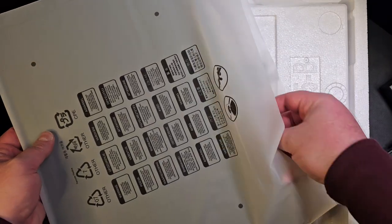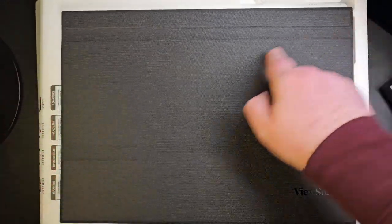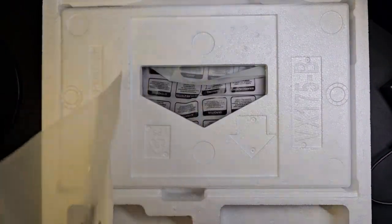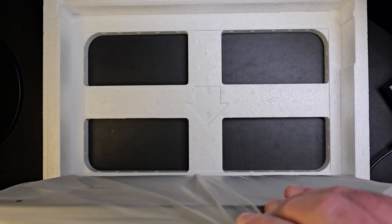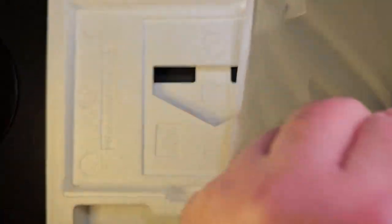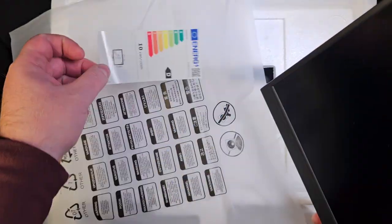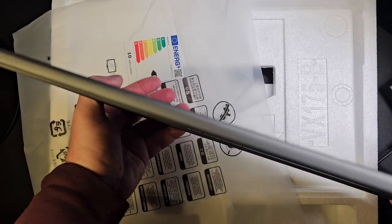So this is the cover that goes over the screen to protect it — that's how big the 17 inches is. Let's take out the monitor carefully. It's very light and very slim as well. That's how slim it is. The bezels are like that, and it has a metallic back on it.